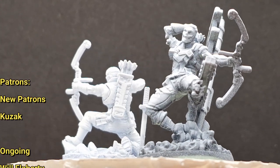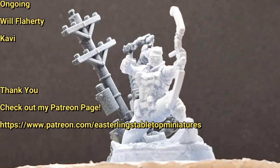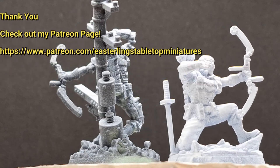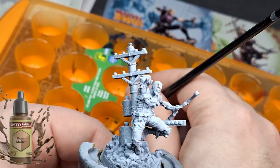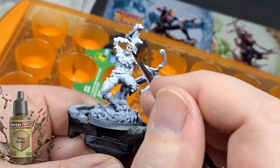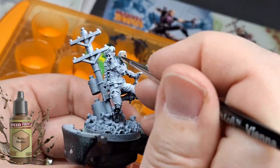Before we get started, a quick shout out and thanks to my patrons, including a new patron called Kuzak — thank you very much for joining. I hope you enjoy what you're going to find on Patreon. You can check it out with the link showing now. Anyways, welcome back to the channel.